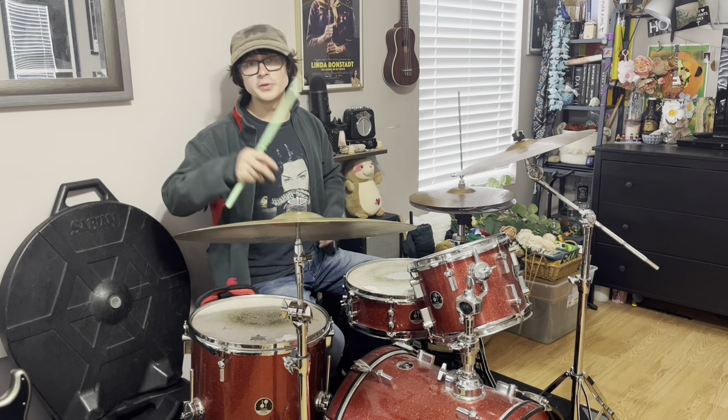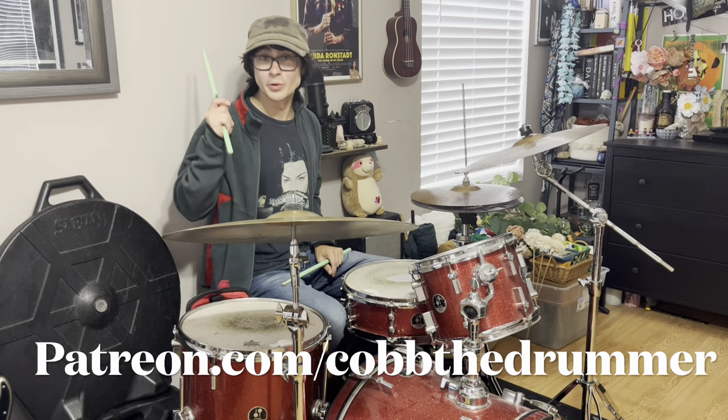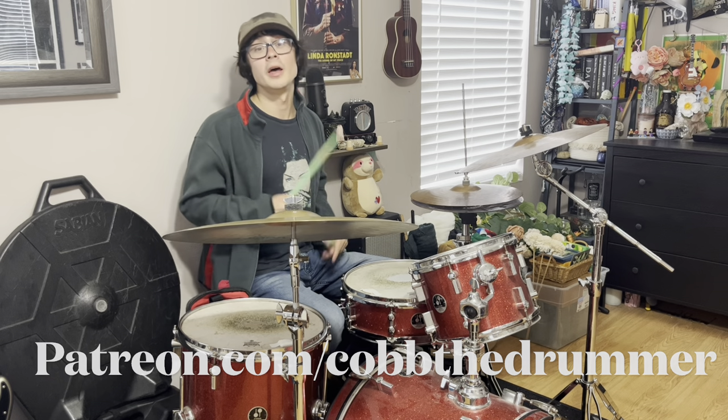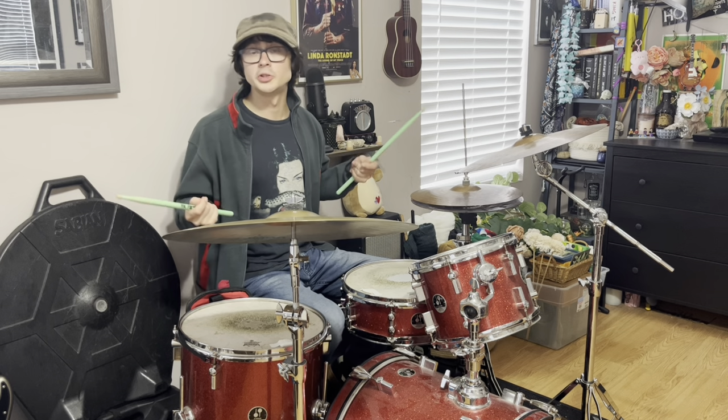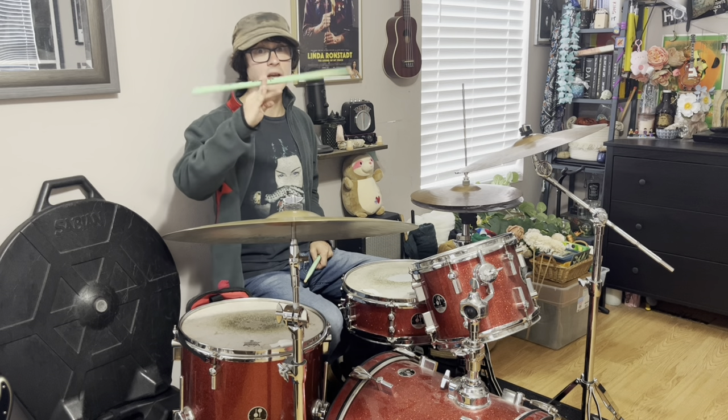And there you have it — just a few small examples of Phil Selway's drumming in Radiohead. I transcribed all these beats, and you can find the sheet music for that on my Patreon at patreon.com/CobbTheDrummer. Don't forget to like and subscribe if you enjoyed the video. But in case I don't see you — good afternoon, good evening, and goodnight.